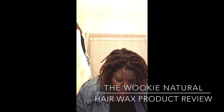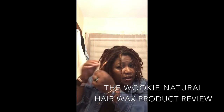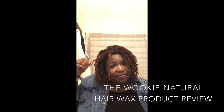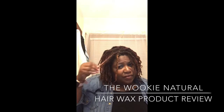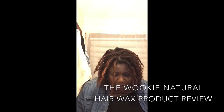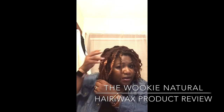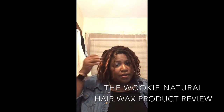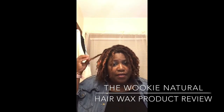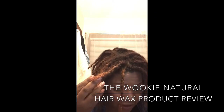I'm just going to put a little bit more right here. This one really makes it light. So we can see what this one does on this side — I'll put a little bit more on it. It really saturates the hair.